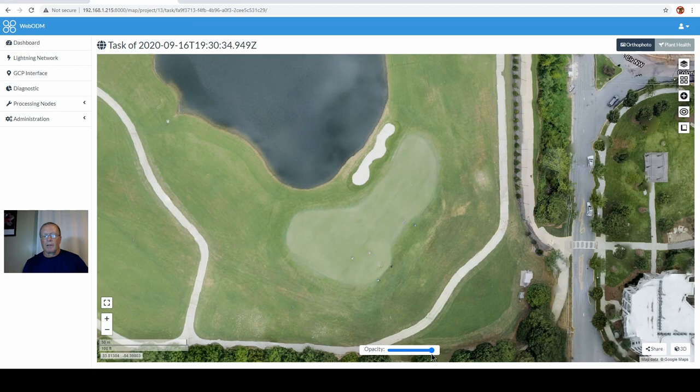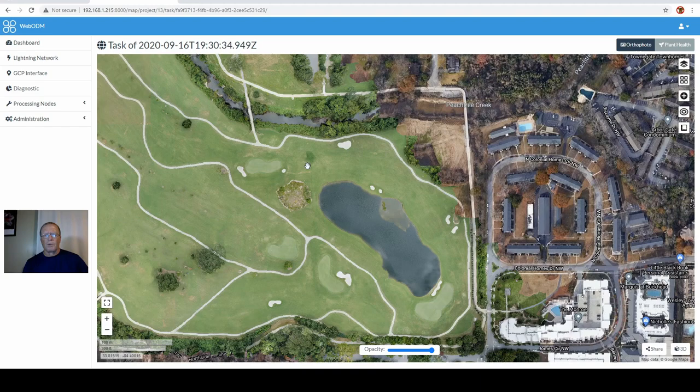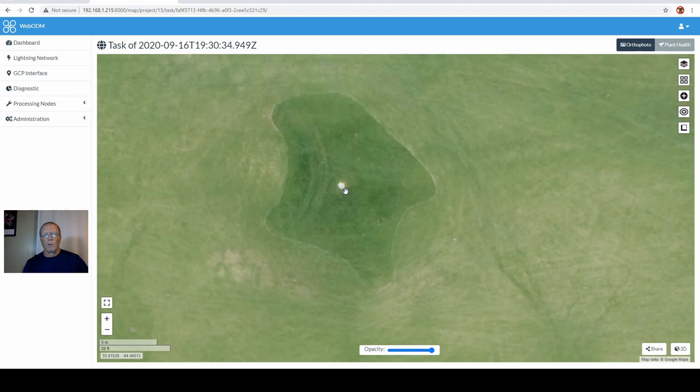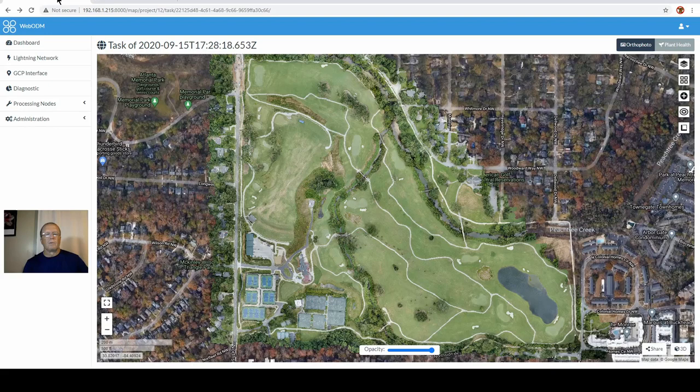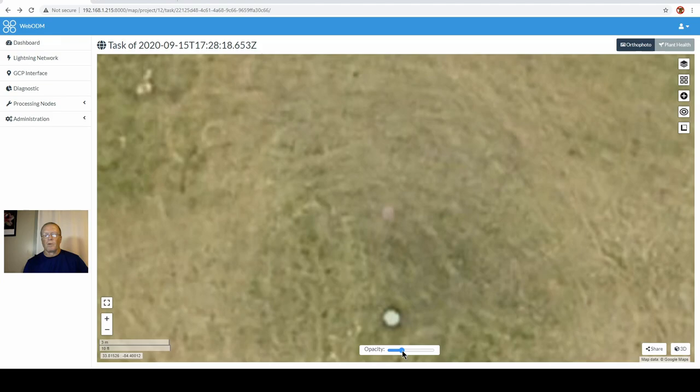I'll take the opacity down to 50% on this one, and you can see it's virtually spot on. I'll take you to a couple other points of interest I used as ground control points — this is a sewer manhole cover and a standpipe that is quite a bit above the ground. You can see how it's lining up, whereas in the other image — flipping back to the non-GCP file — you can see the manhole is way down here, clearly misaligned.